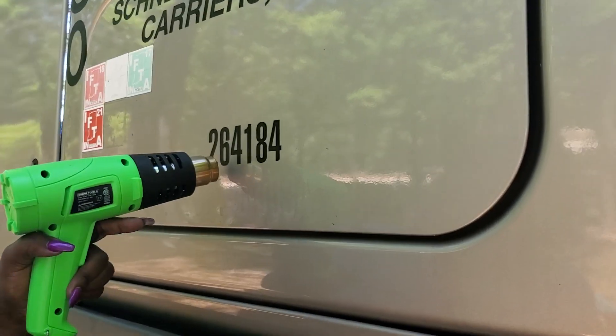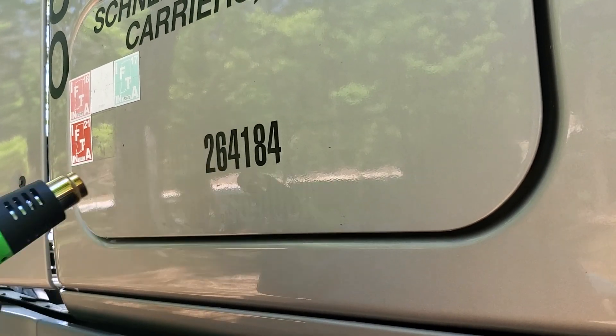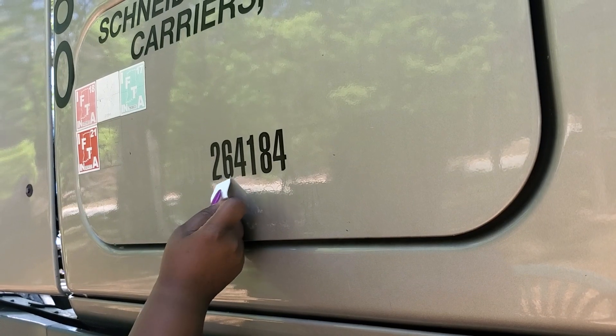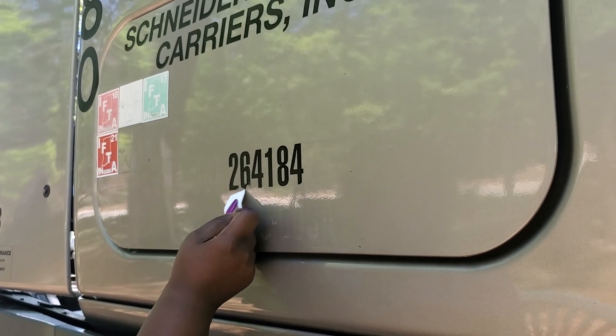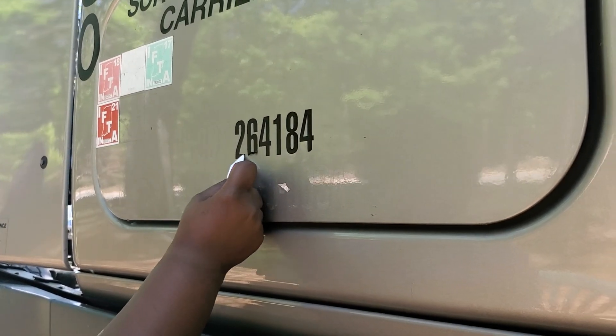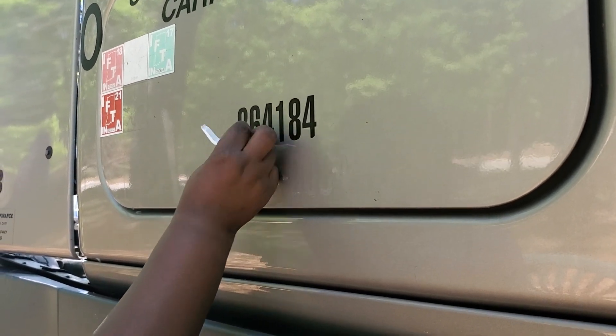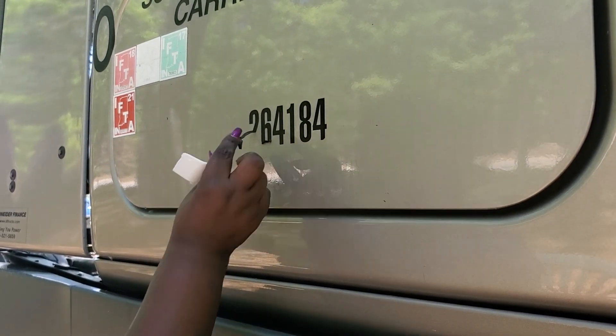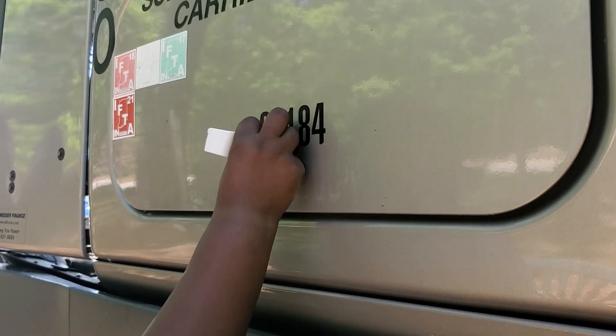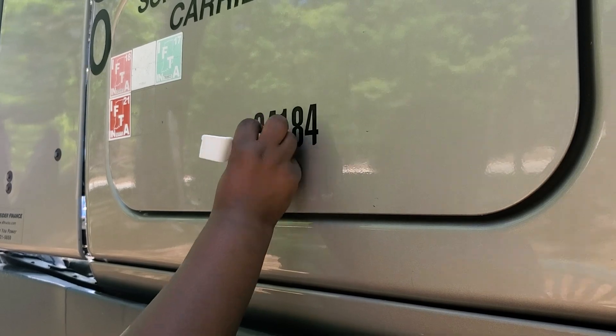Heat it up, don't leave it there forever. Take your card or your little scoopy scraper thing - don't use a razor, y'all be scratching up everything. Use thin hard plastic. And then you're gonna have some residue - like I said, this tool came in my Goo Gone kit.